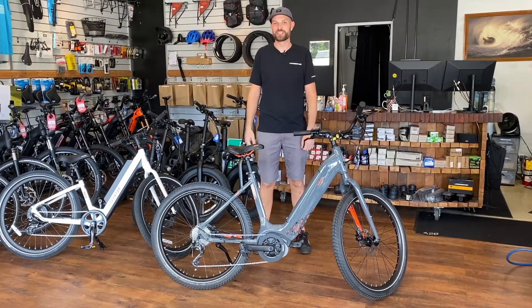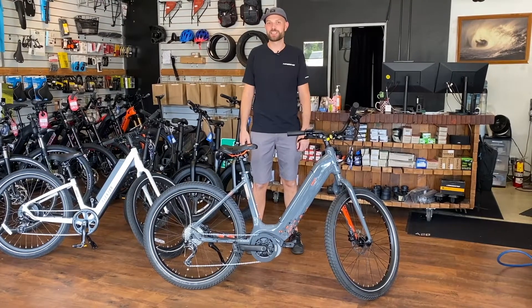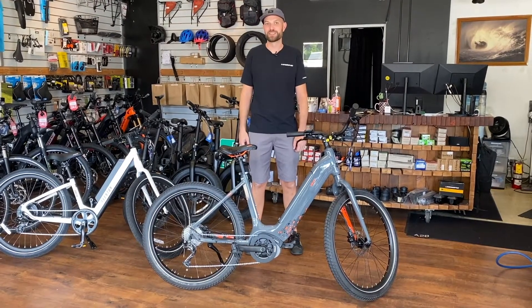Thanks for watching our video. Be sure to check out our channel for more awesome content on electric bikes and alternative transportation. Aloha!